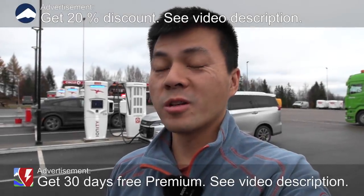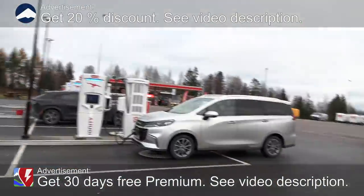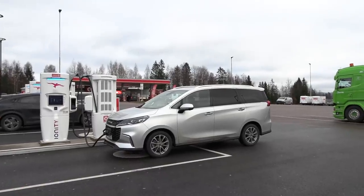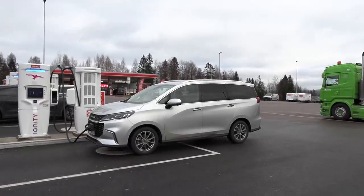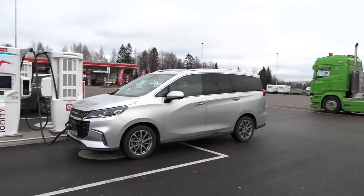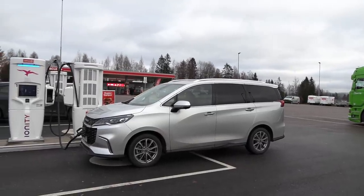We are back at IONTEDAR and today we're going to do a range test of this thing here. It's called a Maxus IONIQ 5 and I think they call it an MPV — a massive people van.